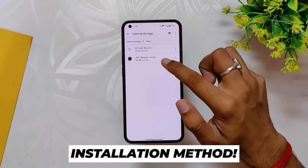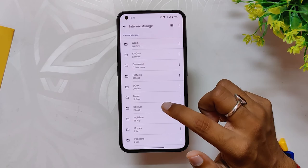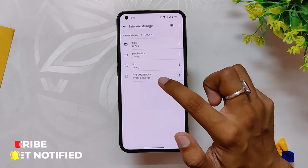Now let's see the procedure to install LMC 8.4 r14 GCam on your Nothing Phone. You can download the APK file and the XML file from the description below. After the files are downloaded, install the APK file. Once installed, make a folder named LMC 8.4 at the root level in your internal storage.